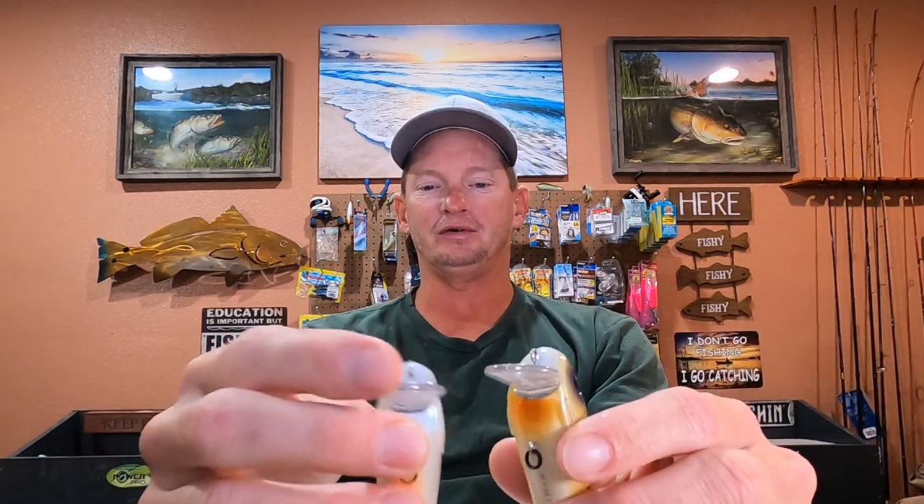Also to help prevent fouling, whenever you cast, right before it hits the water, stop that lure so it puts tension on it. If it lands on the water with slack, they'll foul up more too. Basically short-stop it right before it hits the water. That also helps with speed and retrieve. I'm reeling them in real fast — that's always worked good for me, especially this time of year. The only time I'll put pauses in the retrieve will be in the wintertime. The rod tip is going to control the depth of the lure. These lures only go about 12 inches on average.